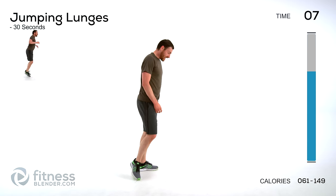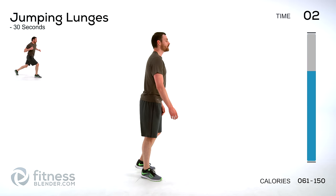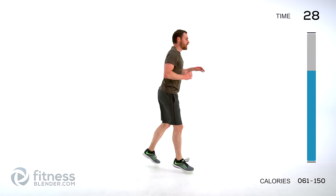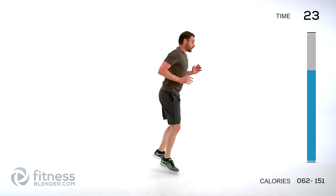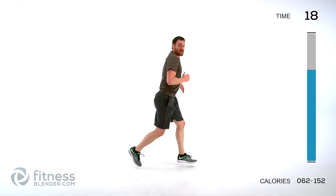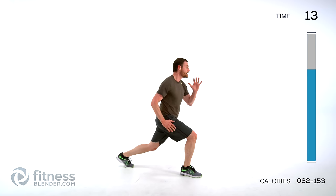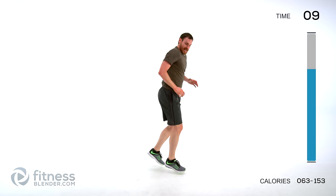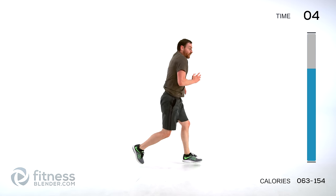Jumping lunges next — 30 seconds of this one. Go to that happy place. Go as long as you can before you take a break. Try to always get through the whole thing without stopping, even if you have to severely limit your range of motion or your speed — try to keep moving. Lungs open. We're almost done, keep pushing it, don't stop now. Four seconds!